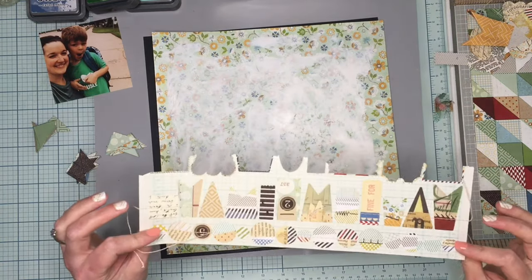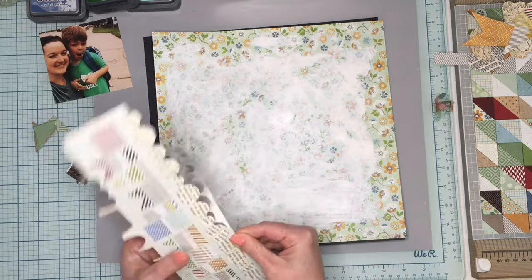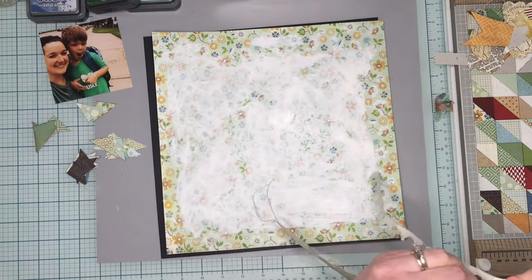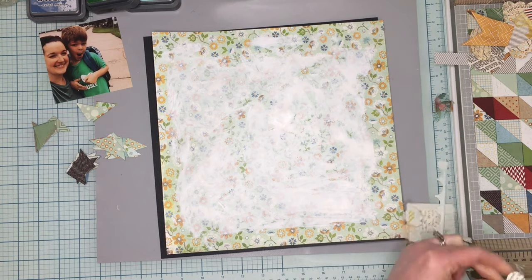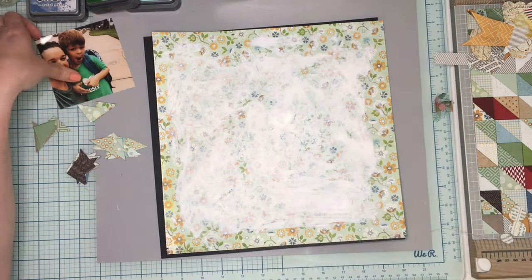Not too many triangles — just a couple of strips' worth from the paper, so I didn't have to cut up too many, which was kind of nice. And I'm punching out these banners, thinking I might even use them as ephemera or pieces in a little while.